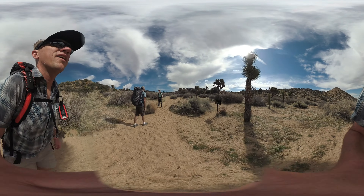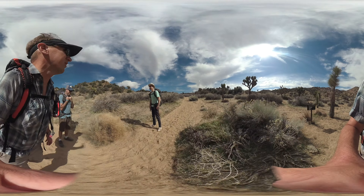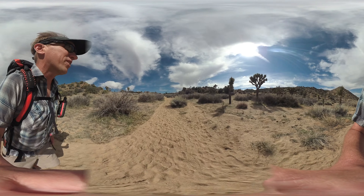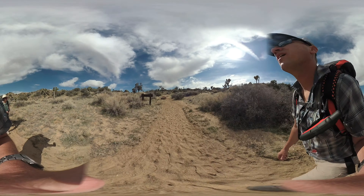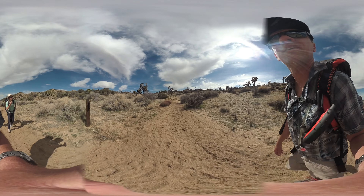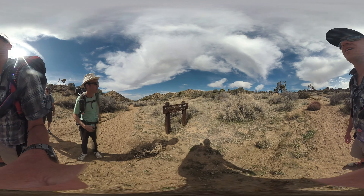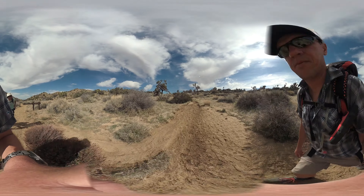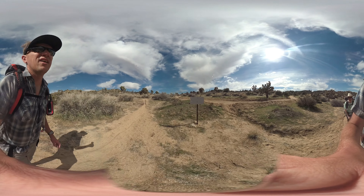At the top, the Eureka Peak Trail comes back in — we're not going to take that; we keep going straight. This area is flat to kind of downhill, rolling, really easy to follow — Upper Covington Flat. You'll see some old signage alongside the new etched-metal signs. The whole idea of the California Riding and Hiking Trail dates back to 1944; there's a cool little history you can check out on the website.